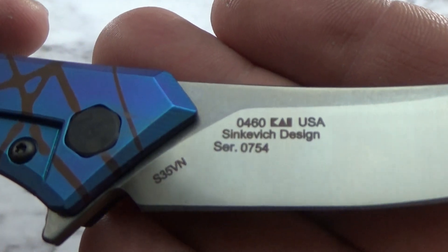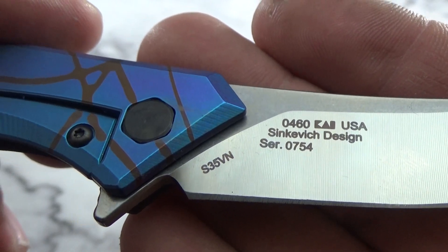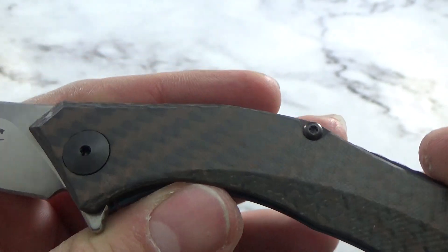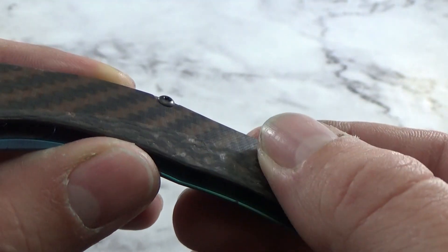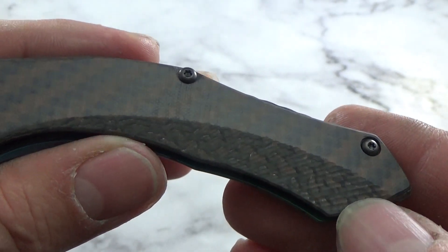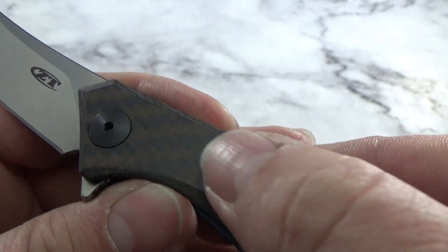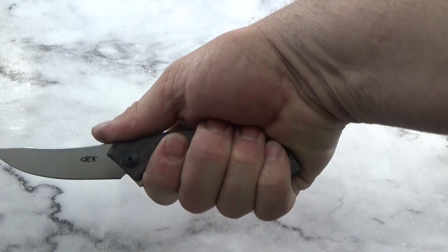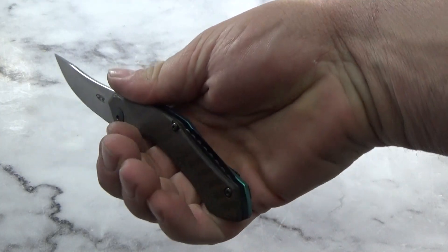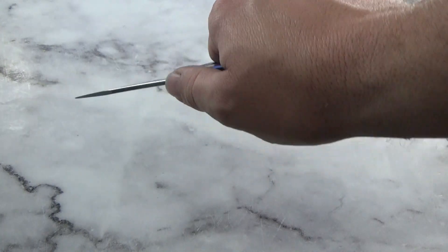This one is branded green to blue fade with bronze drizzle - it's the 460 Sienkiewicz design, serial number 745, with S35VN steel. Jumping over to the other side, you can see the carbon fiber with the bronze coloring added in. The carbon fiber has been textured with lines just like the titanium side in that cut-out area - not super smooth, there's a little texture, not a glass finish, but it gives you a little grippiness. It just about fills up the hand and comes right to the edge with a nice feel.